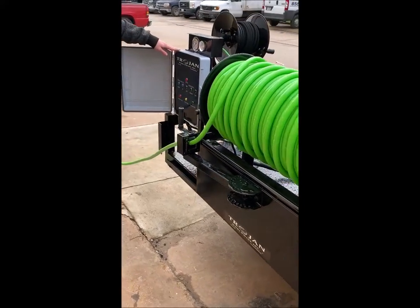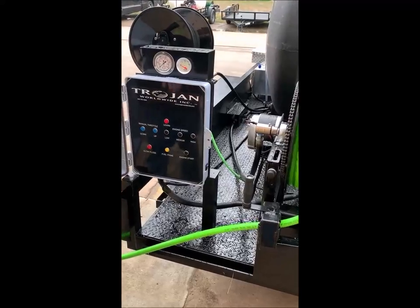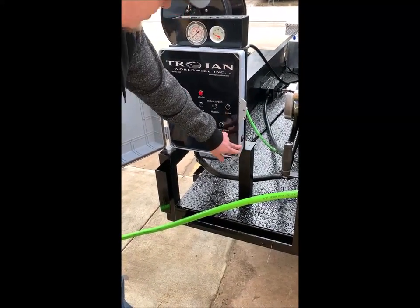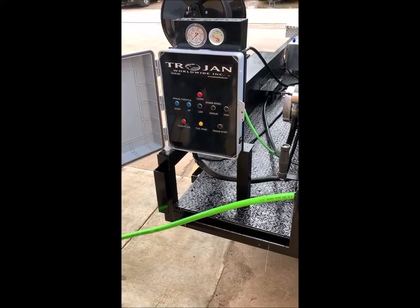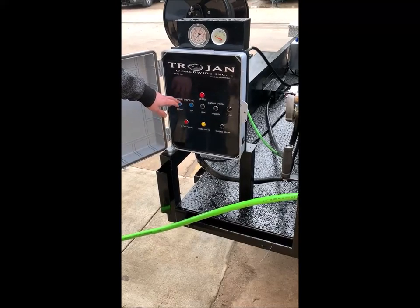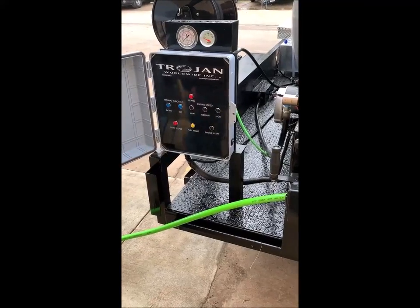We've got a control panel here along with the remote operation. On the control panel you've got an ignition switch on the side, three presets where you can control your engine speed, a manual throttle where you can lower and raise it, and a push start to start the engine.